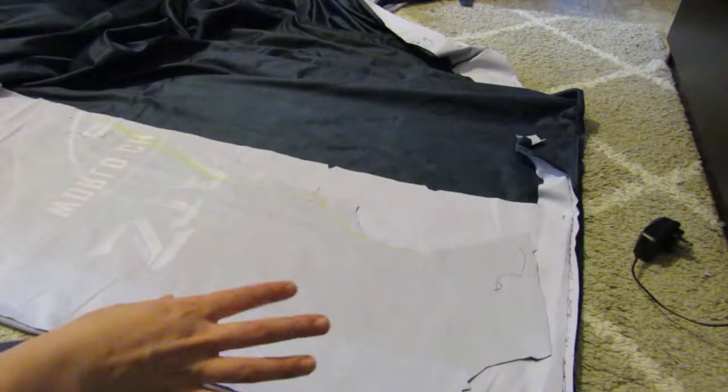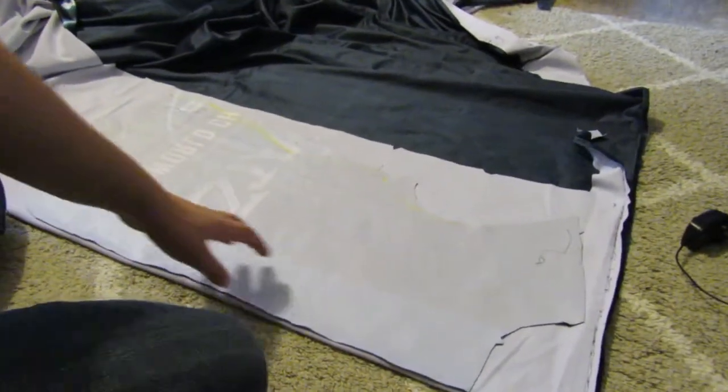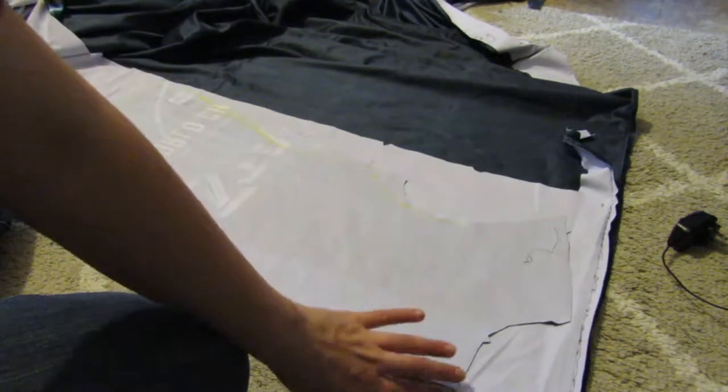Now to make it double breasted. The first step is to take your blazer and lay it down on a fold.